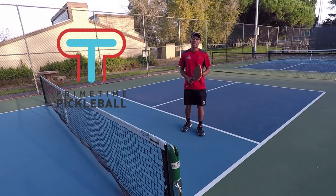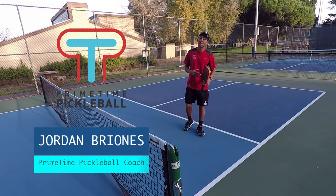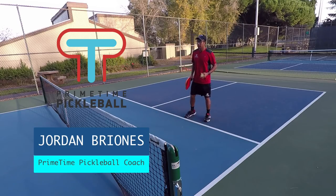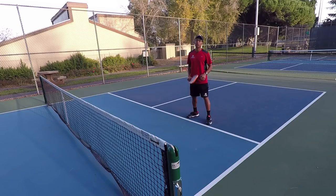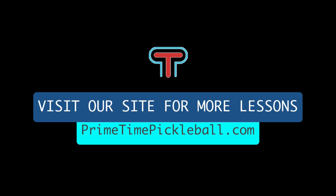Hey guys, welcome to Primetime Pickleball. My name is Jordan Briones, and today I'm going to go over the core positioning at the non-volley zone and also footwork at the non-volley zone. For more 5.0 player pickleball secrets to help you take your game to the next level, please visit PrimetimePickleball.com.